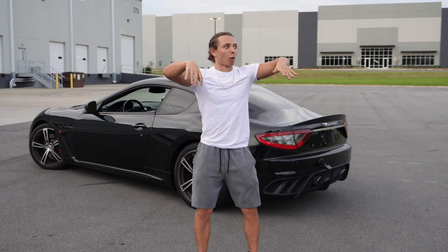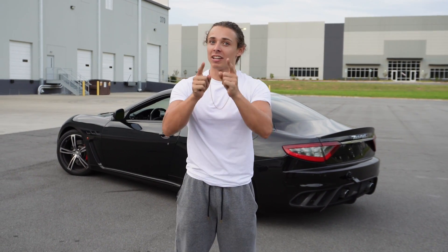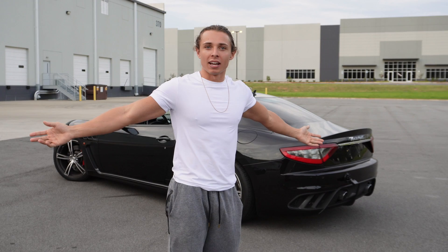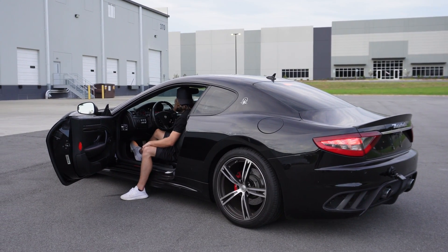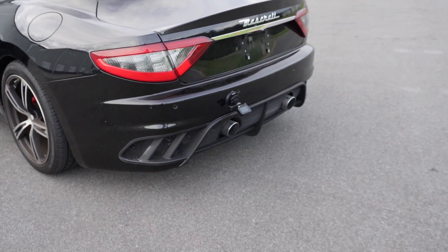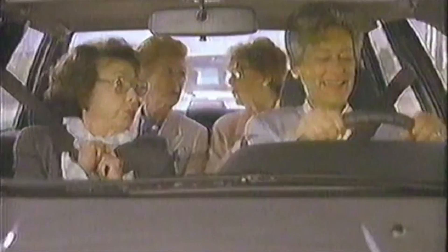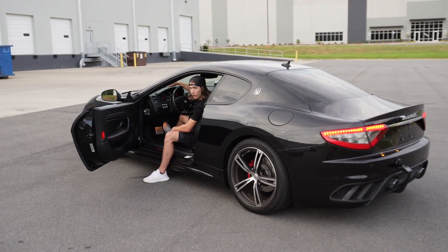Just like that, the x-pipe is now on the Maserati. You guys heard it at the shop, but now it's time to get out in the open and rev it up. Hop in the Maserati and let us listen to this thing. In non-sport mode he sounds like a smoker his whole life — grandma's Camry. My palms used to sweat getting on the highway with my Camry V6. When it's not in sport mode he sounds like he's smoked 100 packs. All right — sport mode!